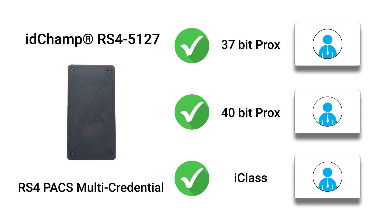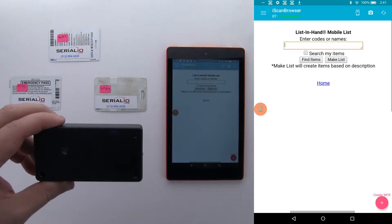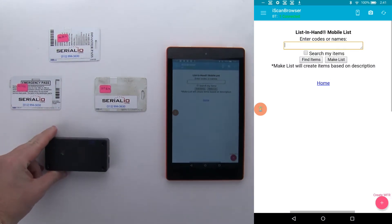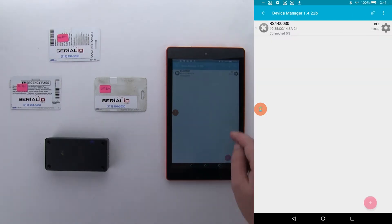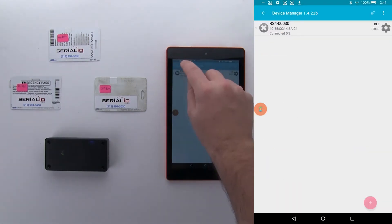The IDChamp RS4 can be programmed to read multiple cards. In this demo, we will show it in action. Here we have the IDChamp RS4 connected via Bluetooth to the iPad. I can go into the Serial Device Manager and confirm the correct configuration is applied.